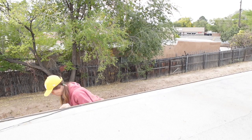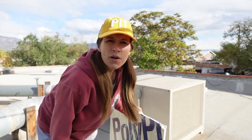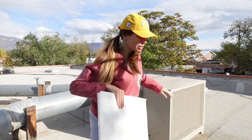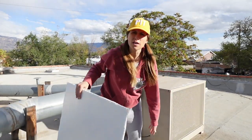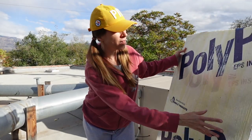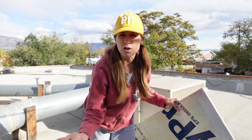I already turned the water off inside the house — there's a line that comes up and feeds the water up here, so make sure that that's off. I'm up on the roof, and right behind me is the swamp cooler. The first thing I do is cover up the air intake panel, which is the front part where the swamp cooler sucks air in, with a sheet of PolyPro insulation cut down to size.